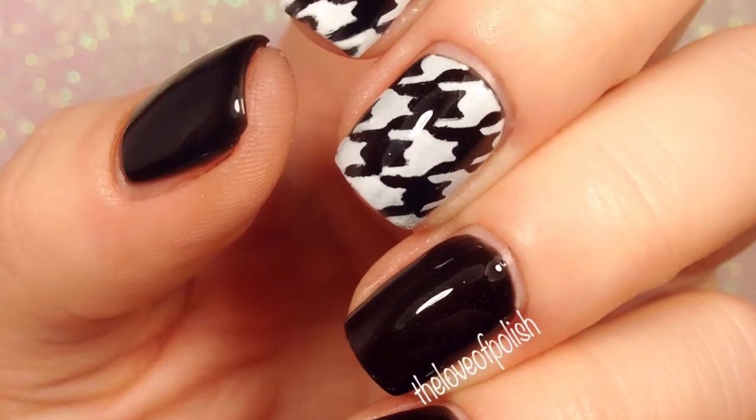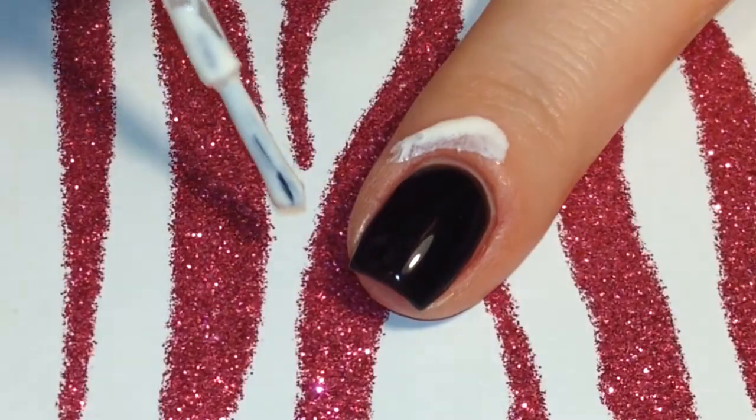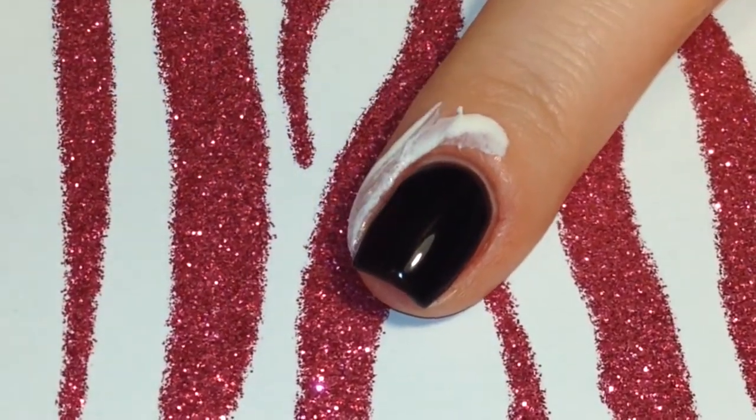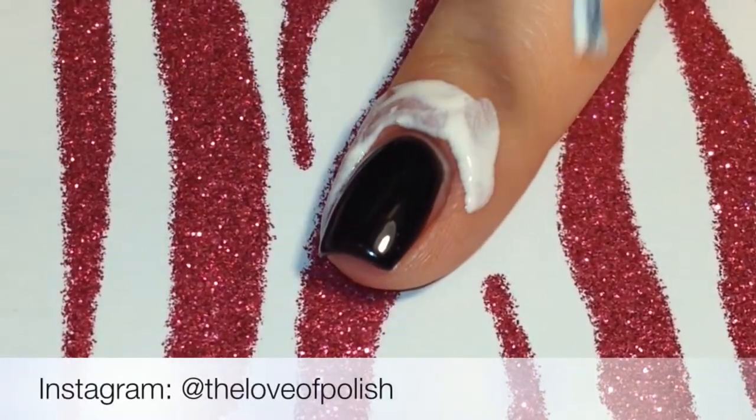Hi guys, today I'm going to show you how I did these black and white houndstooth nails. To begin I started with a completely dry black base and then I painted Simply Peel Latex Barrier around the edge of the nail to make for easier clean up.